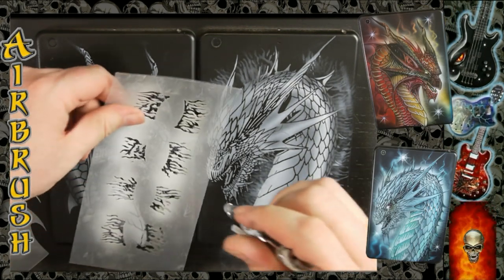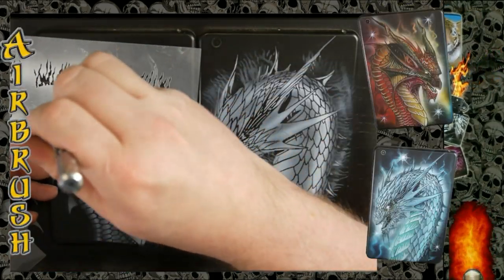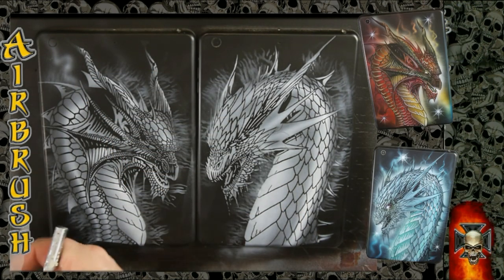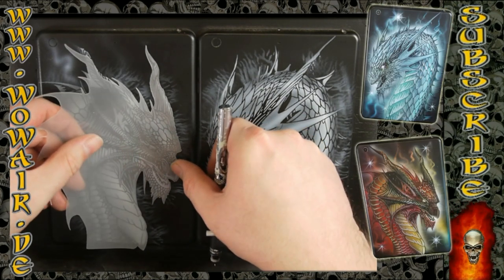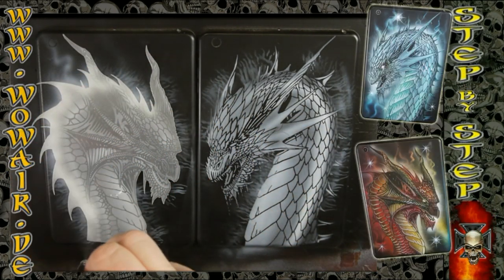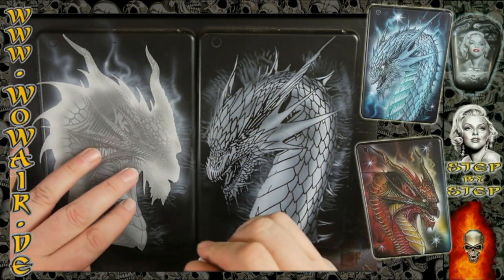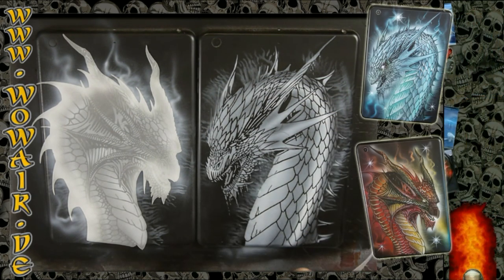I have some flame or smoke stencils and I follow the outline of each dragon, then I'm using the cover stencils. I sprayed on the first one, and on this one I sprayed a little bit of spray glue so that the stencils will stick on the surface.